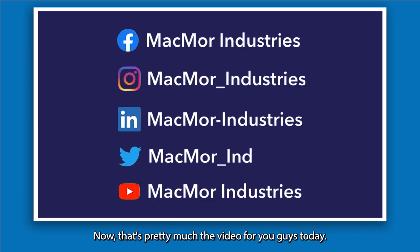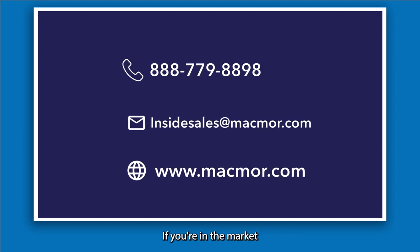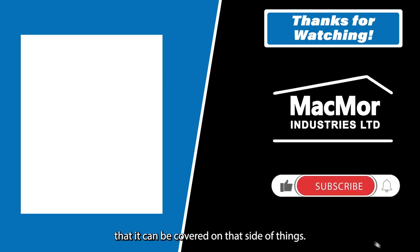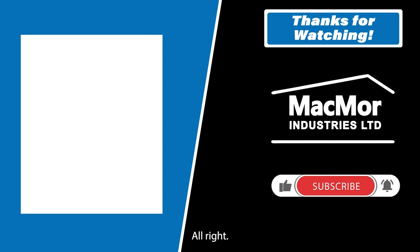If you have any questions, feel free to drop a comment or send us an email. If you're trying to evaluate the best glove for your application, there are a lot of topics to cover. We also offer a glove audit service — if you're in one of our local markets, reach out to your local branch and we'd be happy to help. Thanks for watching, have a great weekend, and we'll see you next time!